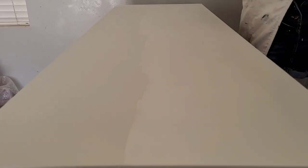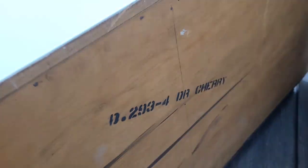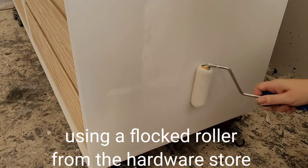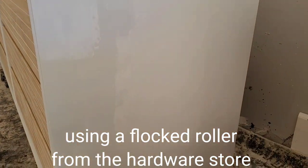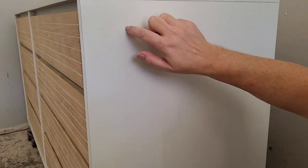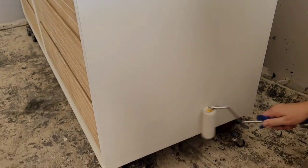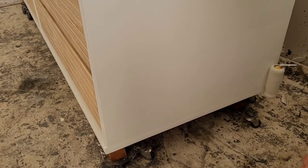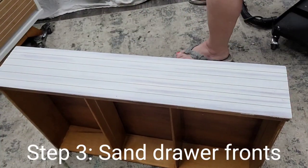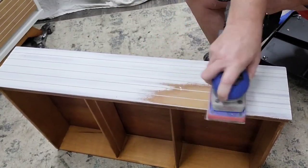I love how clean and crisp it looks against the wood details. I chose Silk because this piece is made of cherry, which has the possibility of bleeding. Silk has a built-in stain blocker, so it allows me to skip the primer. This piece has a lot of large flat surfaces, so I used a flocked roller. Silk needs you to work a little quicker, and it won't tolerate water as well, so I'm just using the roller for smooth finishes.